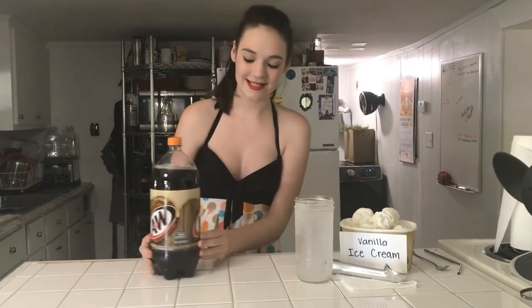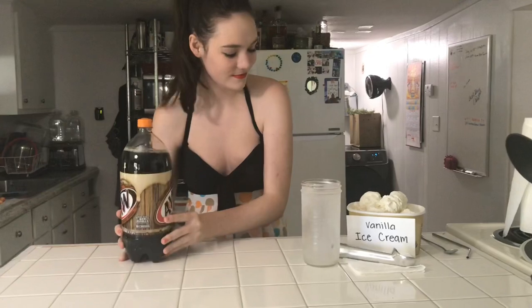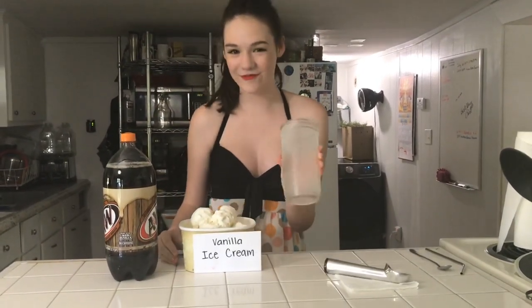Welcome to the 50s with diners and soda pop machines. Today we are going to make a classic root beer float. So all you'll need is A&W root beer, vanilla ice cream, and a frozen glass.